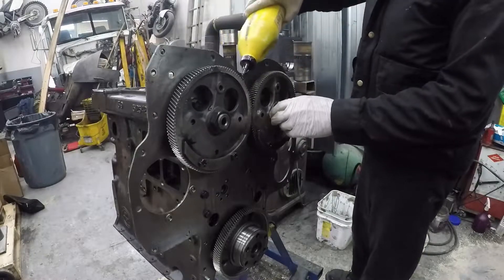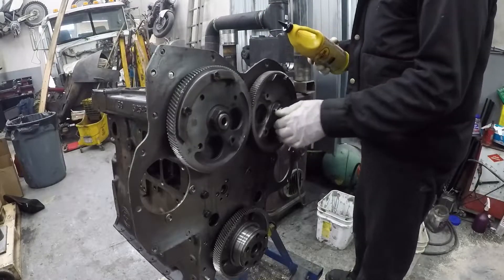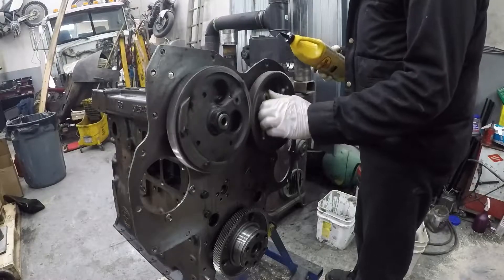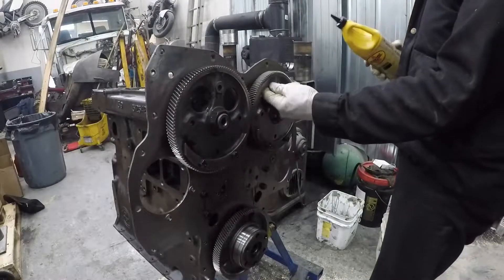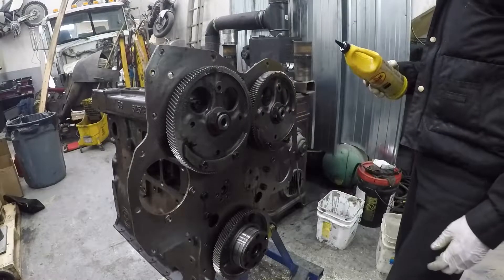Let me just run everything through, make sure there's no binding. Yeah, it looks really nice. It could be a bit of end play — we can measure that. So it feels really good.